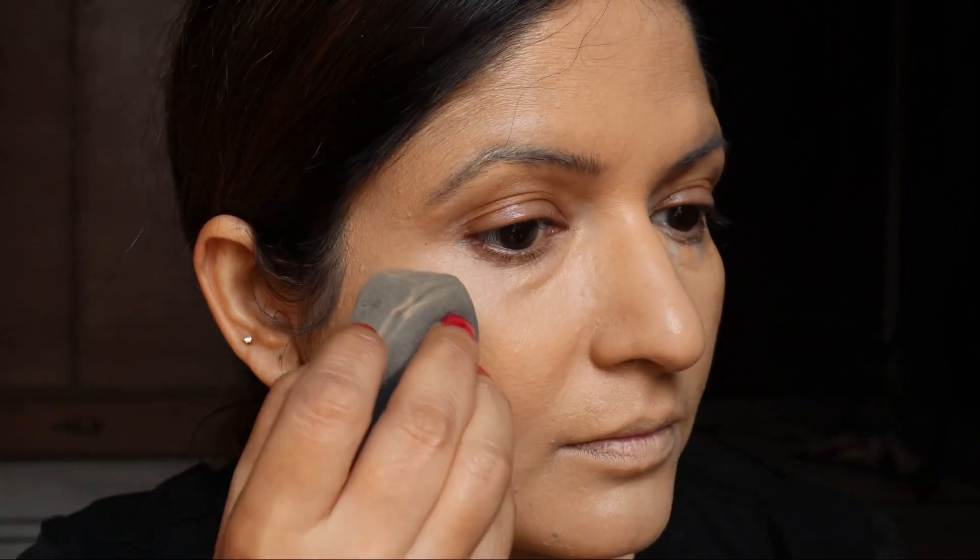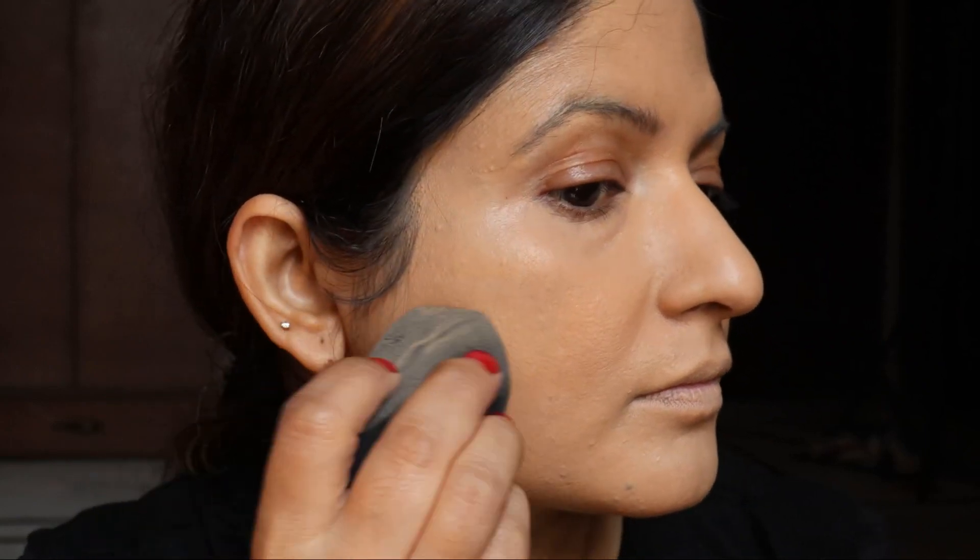Now is the time to conceal the under-eyes or any other marks on the skin using the concealer. This is Fit Me Maybelline in Golden, which is exactly my skin tone. I'm using the same damp beauty blender — by damp I mean you have to keep your beauty blender under running water, squeeze all the water out, and then dry it inside the folds of a towel.